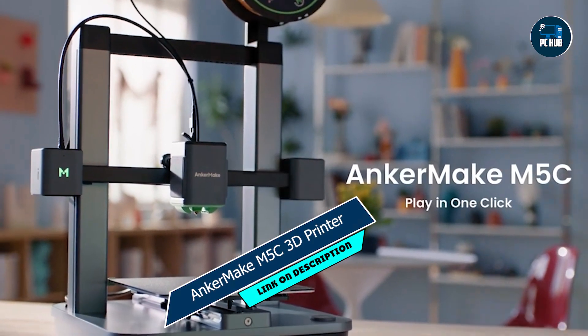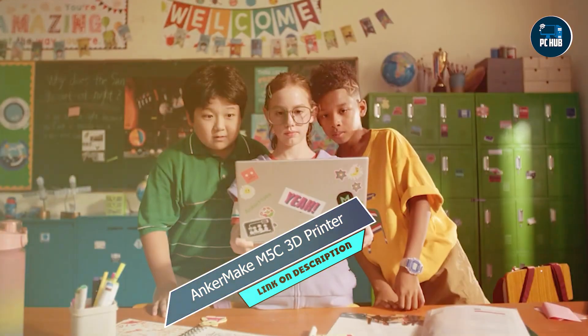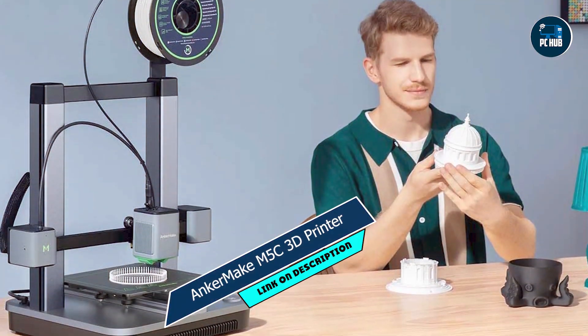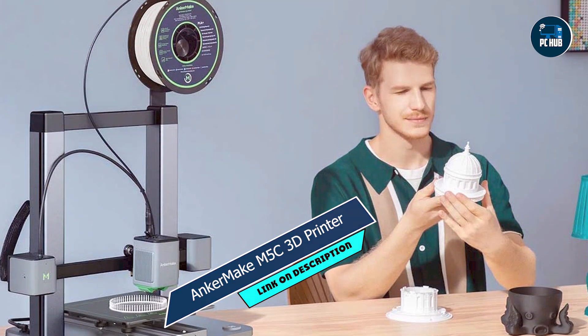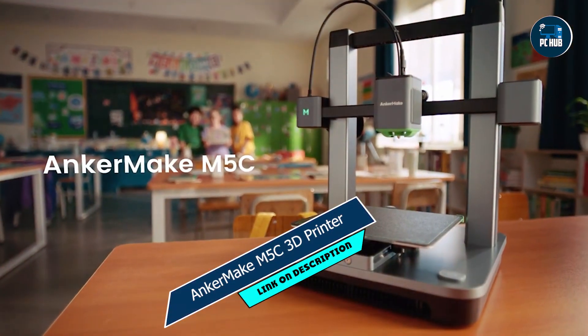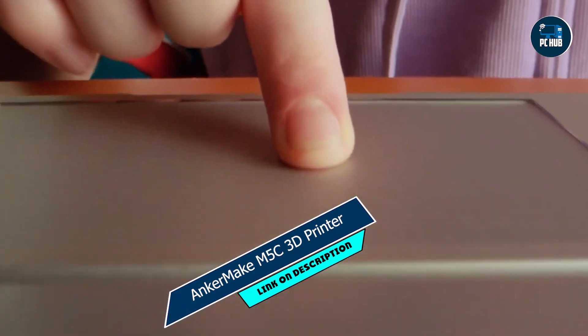Durability: Built to withstand the rigors of daily use, the M5C is engineered for long-lasting durability and performance. With Anchormake's responsive customer support team standing by, you can rest assured knowing that help is just a phone call or email away.